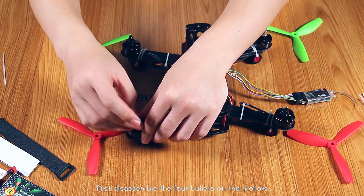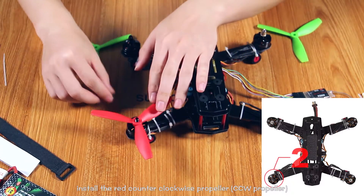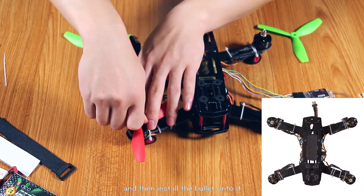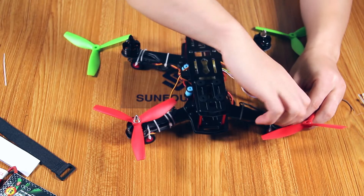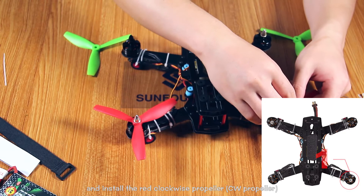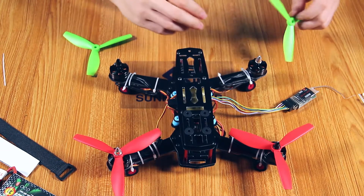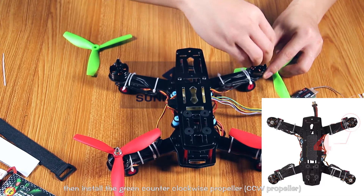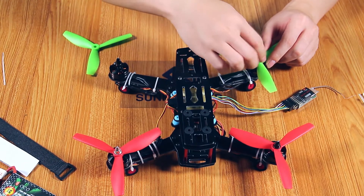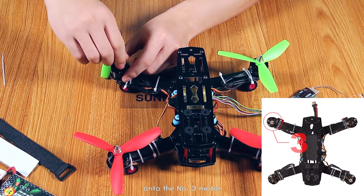First, disassemble the four bullets on the motors. Install the right counter-clockwise propeller onto the number two motor, and then install the bullet on it. Install the right clockwise propeller onto the number one motor. Then install the green counter-clockwise propeller onto the number three motor, and the green clockwise propeller onto the number four motor.